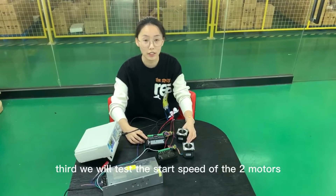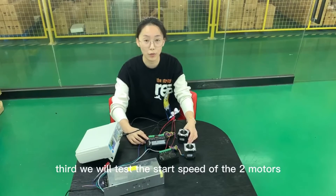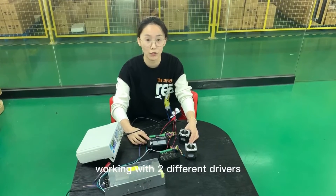We will test the stall speed of the two motors working with two different drivers.